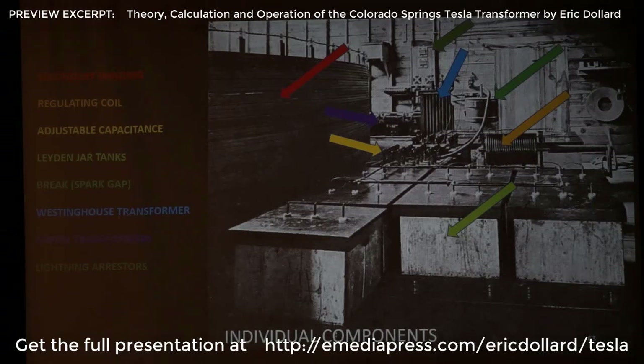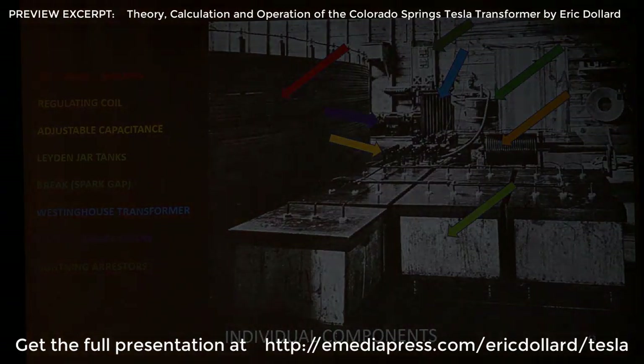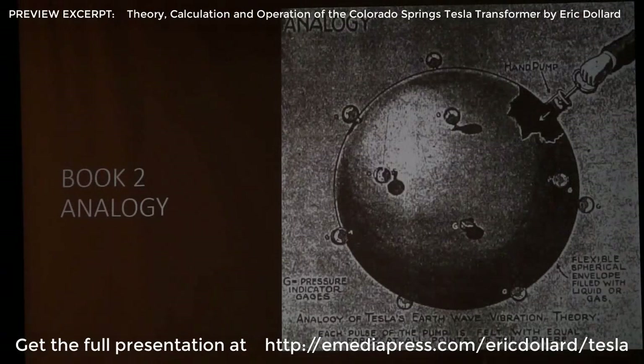There's an adjustable capacitance — that's the brighter yellow. You can see all those knobs sticking up out of one of the tanks. There are two of those tanks. That's how he switches the individual laden jars in and out to get the final capacity. So that part of the setup — the coil and the knobs on the capacitors — that's his frequency control.